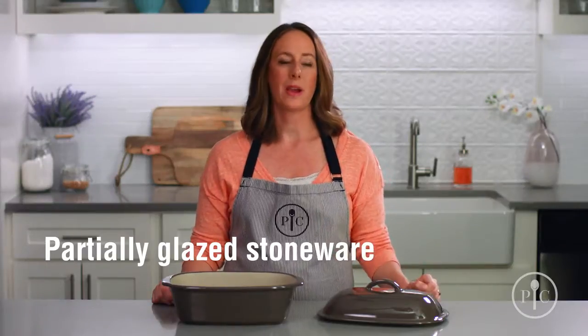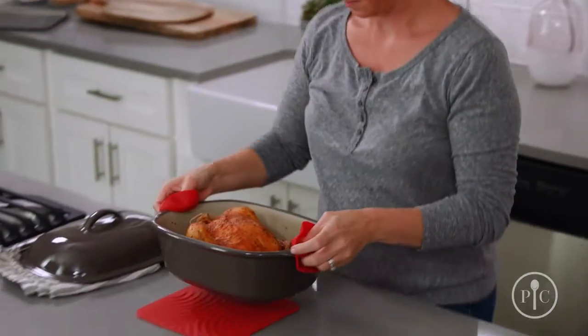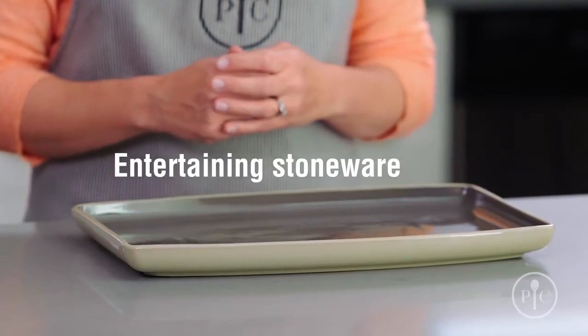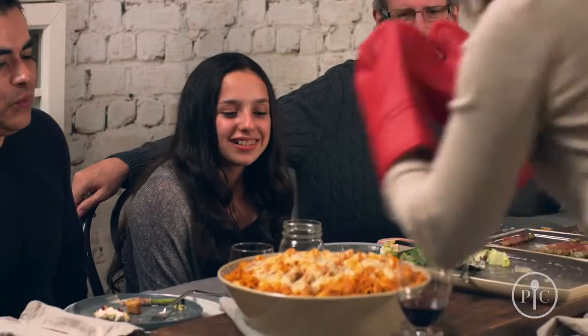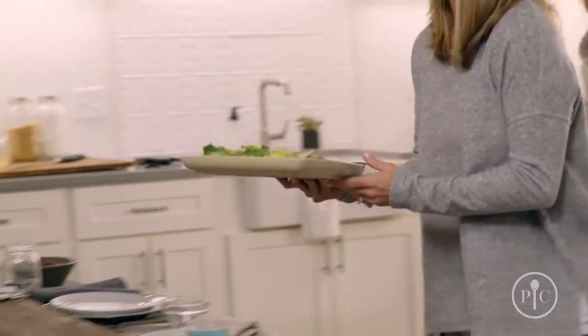Partially glazed stoneware is a great way to take meals right from the oven or microwave to the table — no extra dishes. And our entertaining stoneware makes it a breeze to go from oven to table to dishwasher. Since there aren't any unglazed surfaces, they don't need to be seasoned.